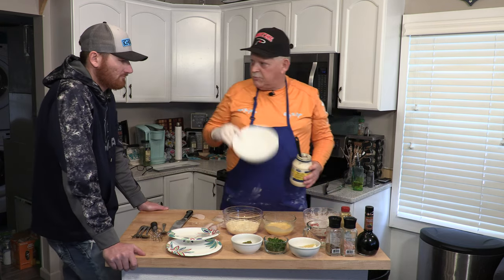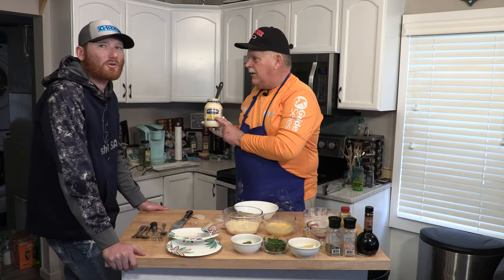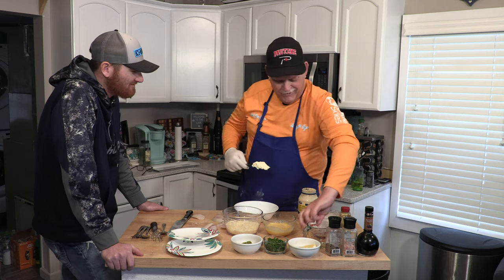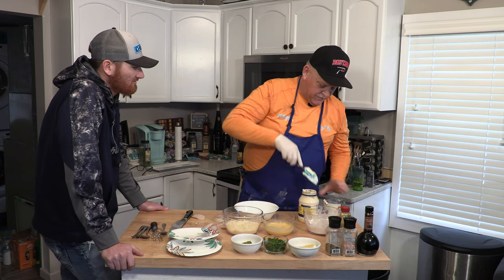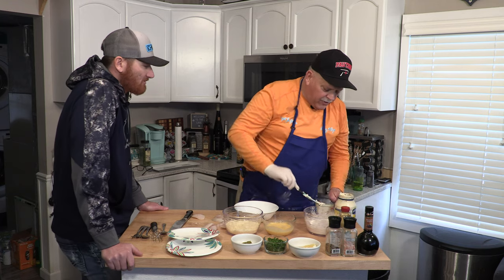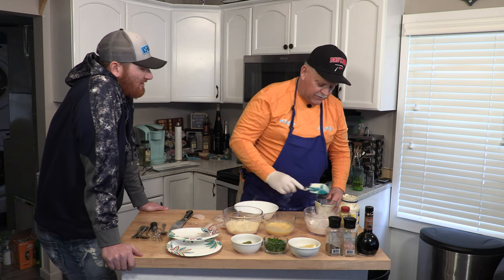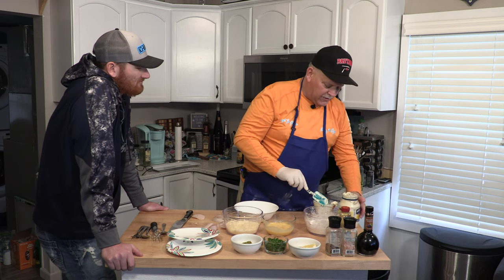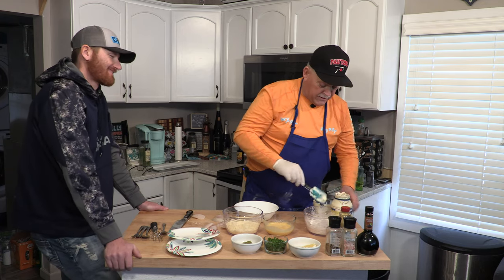In a nice bowl — if you don't know why you have to use Hellman's and not Miracle Whip, please go back to the Walleye Cakes video. We're going to put about a cup of Hellman's mayo in here. I don't know why I feel so strong about Hellman's — that's the only mayo I really eat. It's probably all comes from the same place anyway, but I just have strong feelings about Hellman's mayo.